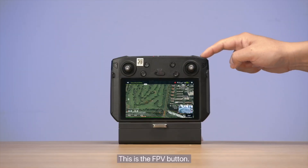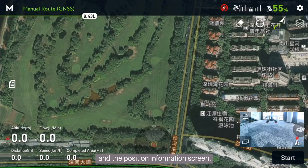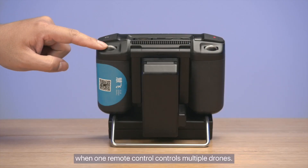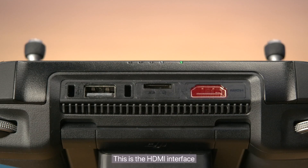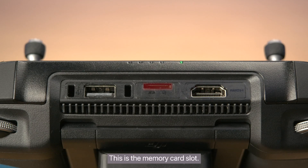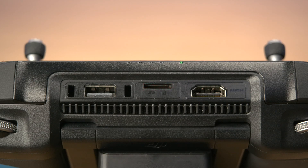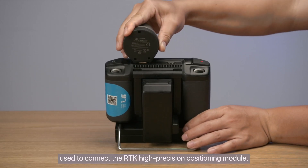This is the drone switch button, used when one remote control controls multiple drones. This is the HDMI interface, used to mirror the remote controller screen onto a display device. This is the memory card slot — you can insert a TF card to import DJI Terra field data. This is the USB interface, used to connect the RTK high-precision positioning module.